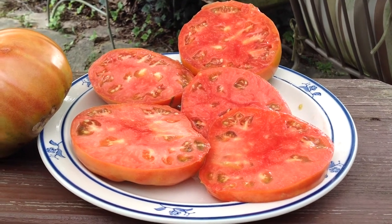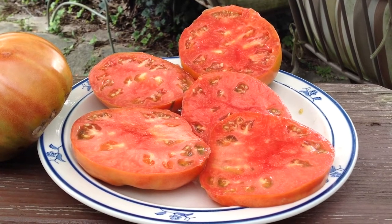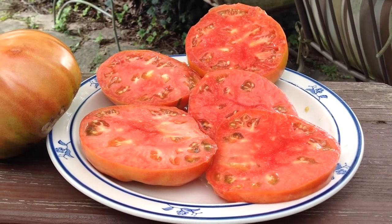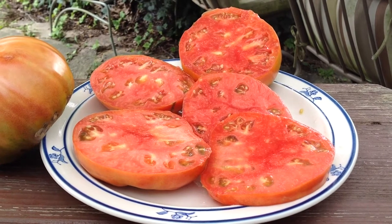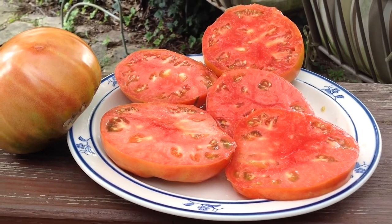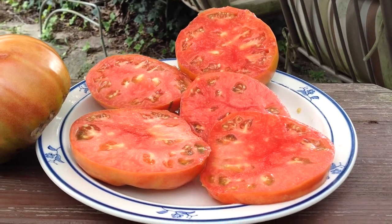Hey guys, how are you doing today? This is Curtis T. Maters, and I'm filming this video from my Facebook group, Heirloom Tomato Seeds and Pictures, and also from my blog, tomato.pictures. This here is Italian Giant Beefsteak, or Giant Italian Beefsteak.